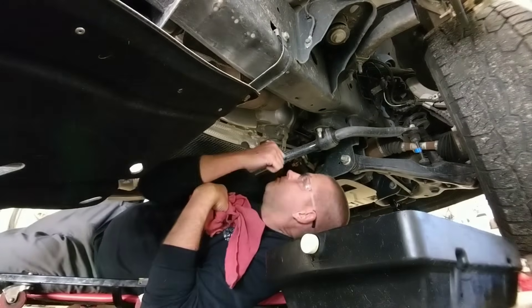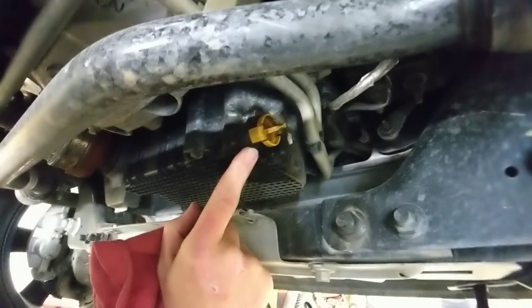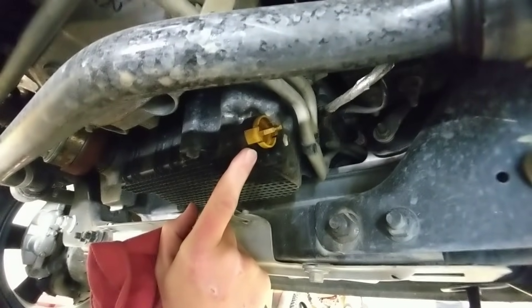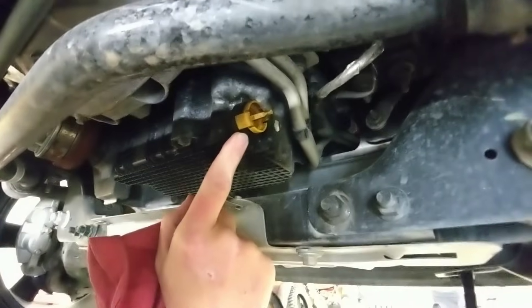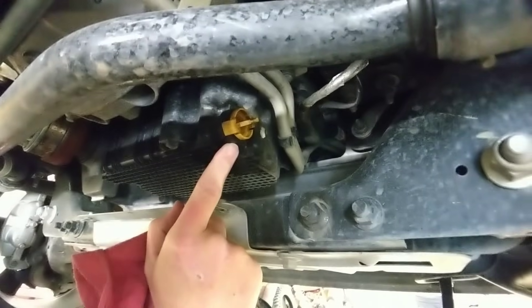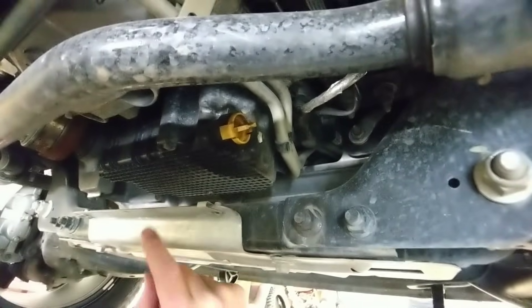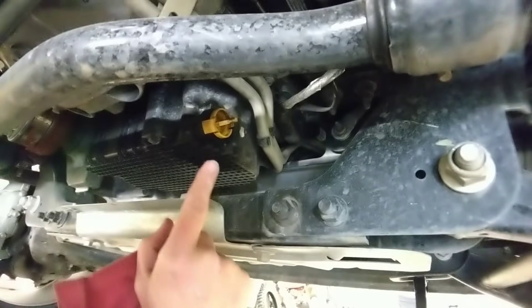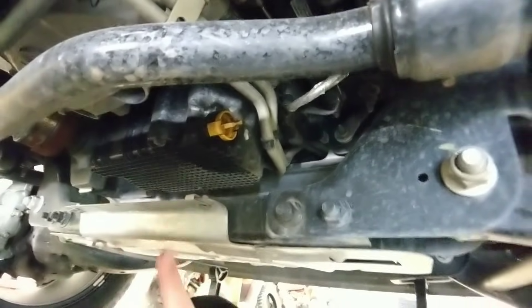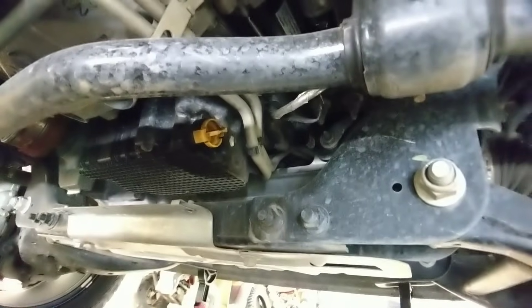Now the drain plug is pretty foreign looking — it doesn't look like any other drain plug on any vehicle I've ever dealt with. For a couple of reasons: one, because it's plastic; another, because it's pointing out to the side rather than straight down; and because it's much larger in diameter than any other drain plug. All these things are key to understand.